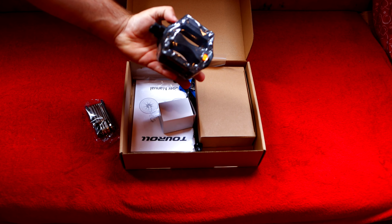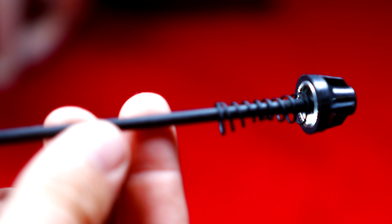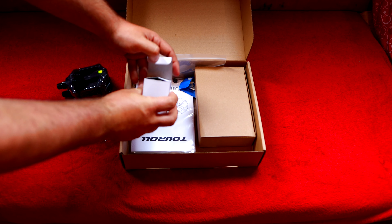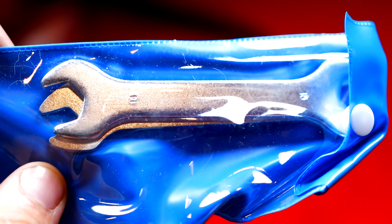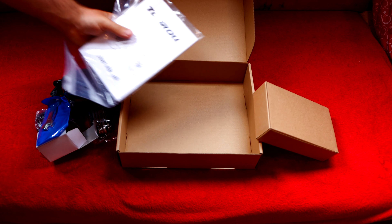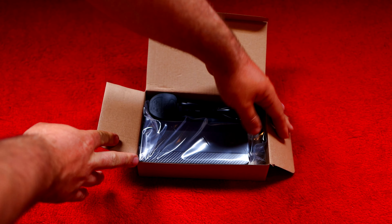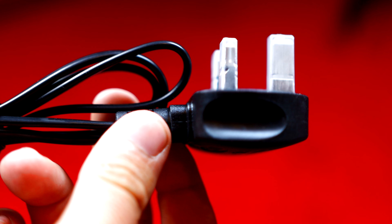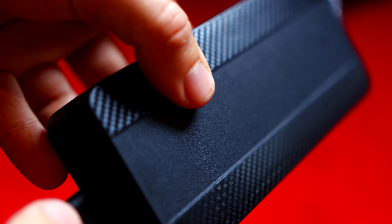Then we have our pedals, which I'm slightly disappointed they're not metal, but that doesn't matter too much. We also get our quick release bolt that goes in the front wheel. In this little box we get our battery-powered tail light. We also get two spanners which are used to put on our pedals to the bike. It also comes with a very handy manual which will show you how to build the bike. And lastly, our battery charger, which comes with a UK 240 plug.